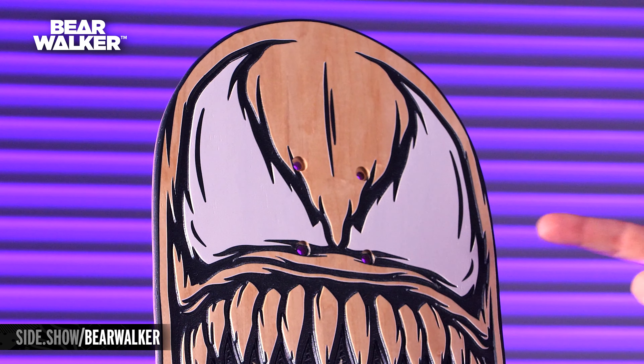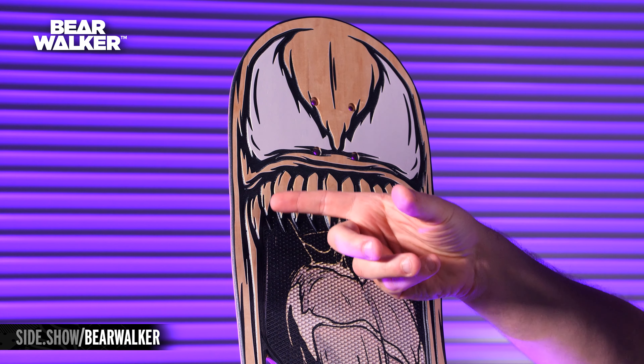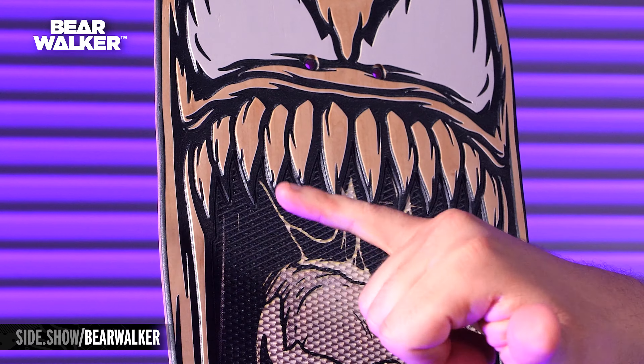All of these lines out here are carved in. It gives it that really cool dynamic shadowed look, and that follows here to like his upper lip. Gross, wonderful. Look at these teeth — these vicious fangs — and they're all sort of highlighted and outlined in black ink.